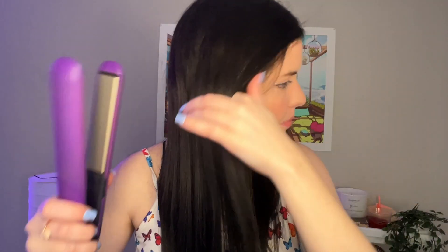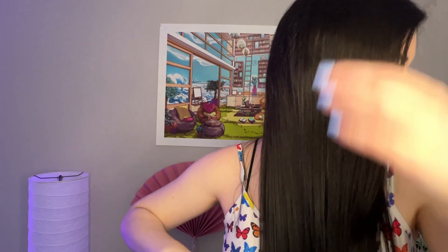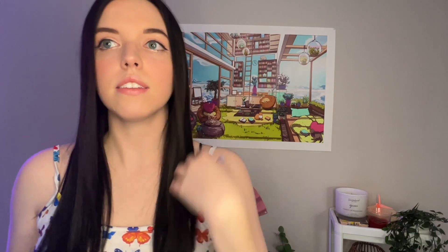There's my hair burning. So it's basically already straightened completely. Yeah, now it's like stick straight, like actually.